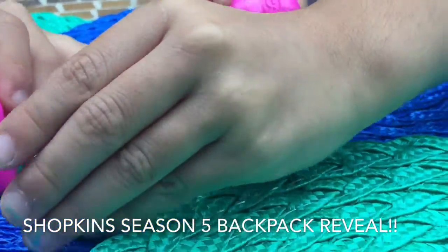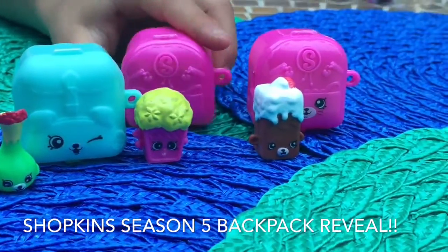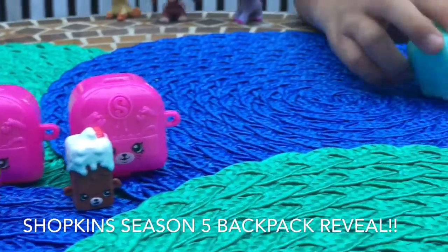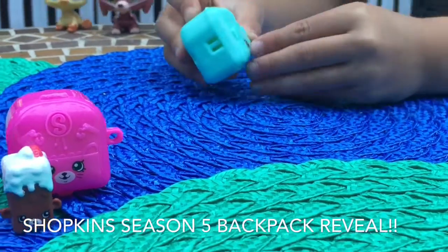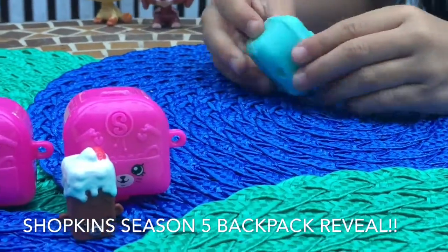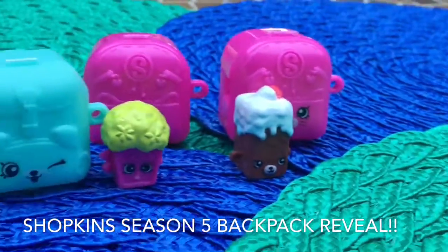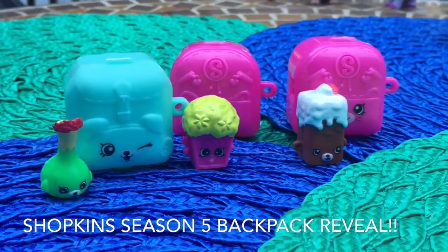Let me put this next to Ari's right there. Put this cute cat one right there. Now I'm going to open the cute little mint one that looks so cute. It has a doggie on it, it's winking, and it looks like it wants a treat. So let's give it a treat by opening this blind bag.